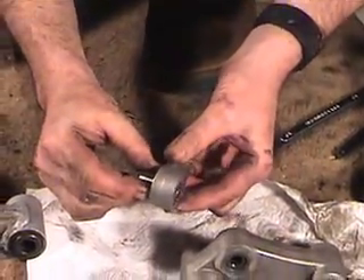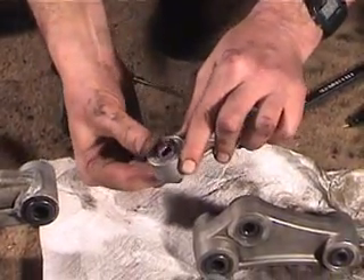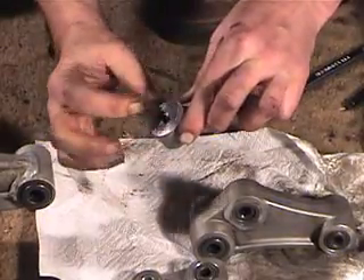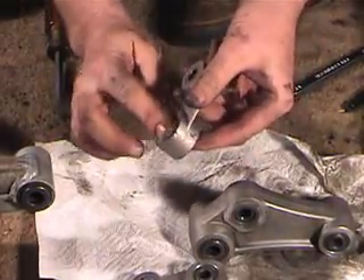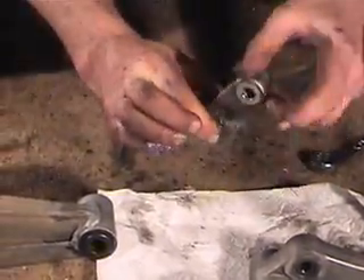Then we take the race and slip it back in there, and if all goes well, one of the bearings might come out. If they come out, you have to take the race back out and do it again. That worked well, and that bearing feels very nice.